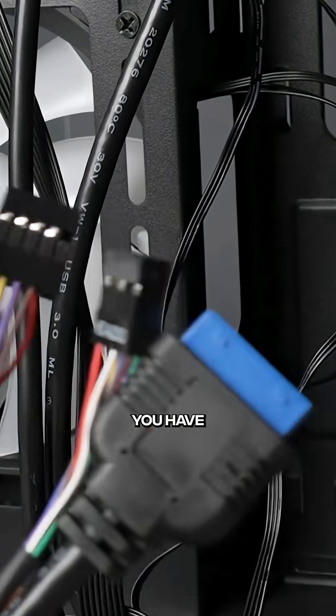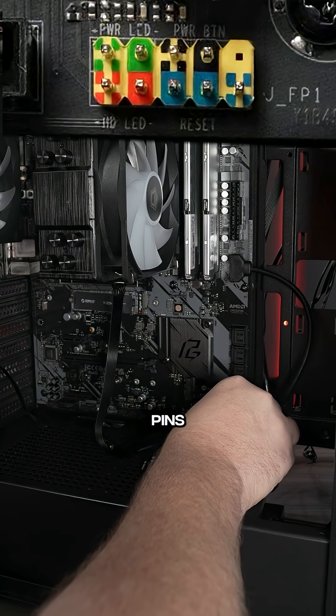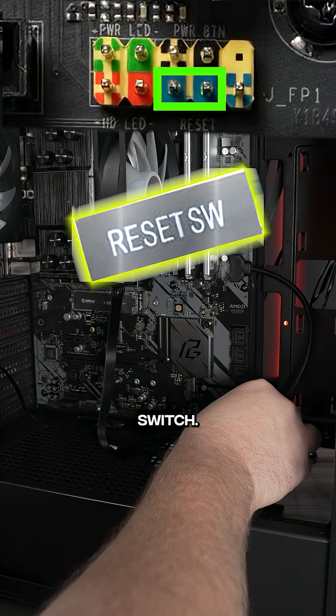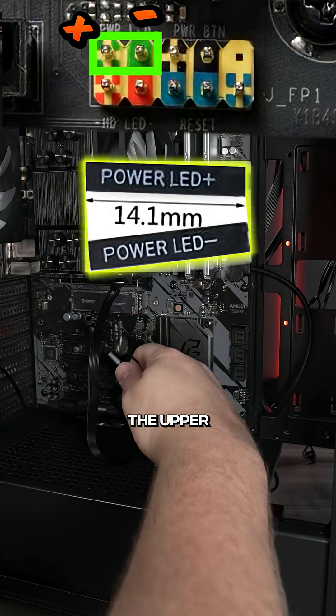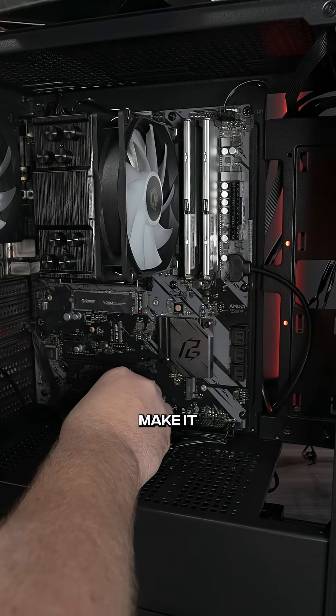Then you have the most dreaded front panel connectors. There's really eight pins that you have to worry about in groups of two. The bottom right two is going to be the reset switch, bottom left two is HDD, the upper right two is your power switch, and the upper left two are going to be plus and minus. I like to go in that order to make it easier.